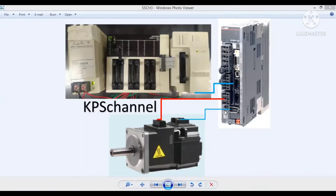Selamat malam Sobat PLC. Tutorial kali ini saya akan bahas tentang kontrol servo menggunakan FX3U-20SSC-H. Jadi dengan PLC FX3U kita bisa mengontrol servo dengan tambahan modul FX3U-20SSC-H ini.